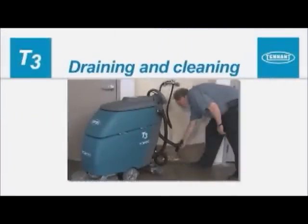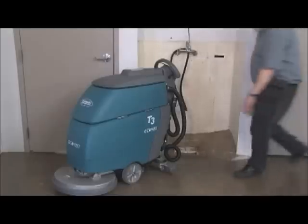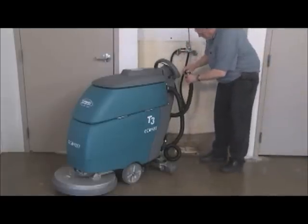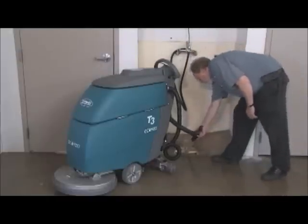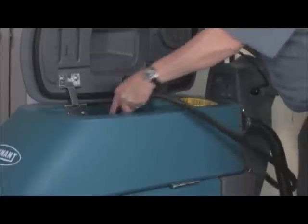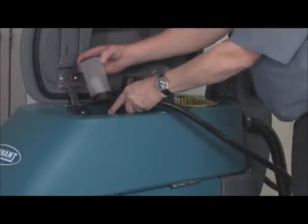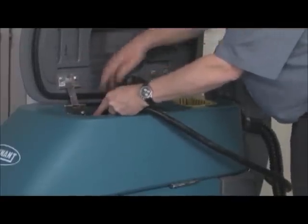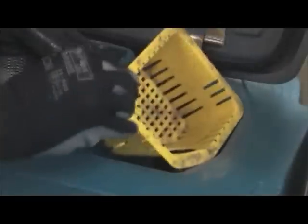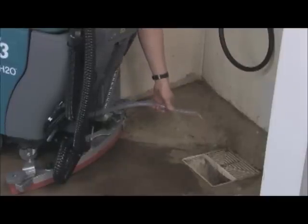Draining and cleaning your machine. After each use, the tank should be drained and cleaned. Transport the machine to the disposal area and turn the key switch off. To drain and clean the recovery tank, hold the drain hose upward, remove the cap, and lower the hose to the drain. Next, remove the recovery tank cover, rinse out the tank, then clean the vacuum shutoff float screen and the debris tray, both located inside the tank. If needed, drain the remaining water from the solution tank by pulling the solution tank level hose off the hose fitting and lowering it to the drain.